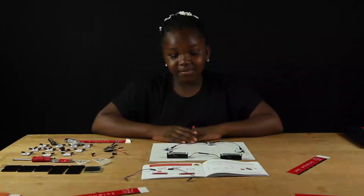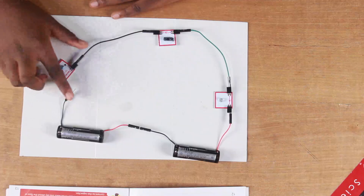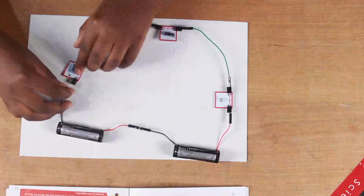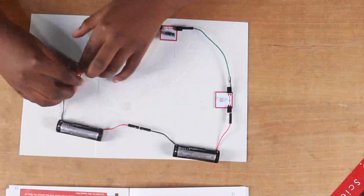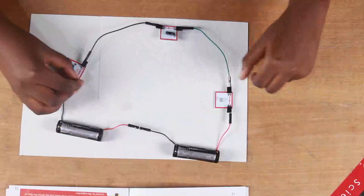Observe closely as I connect the resistor to the battery and watch what happens to the LED. The LED switches on and goes off like a flash.